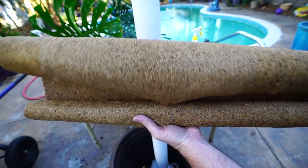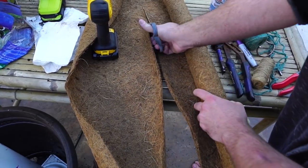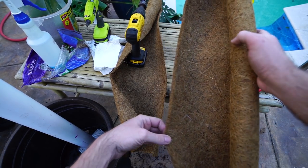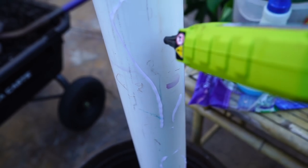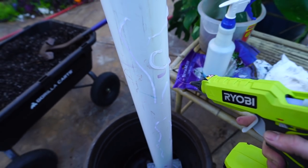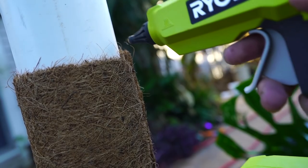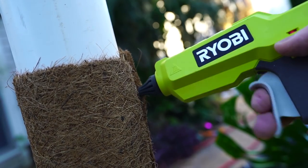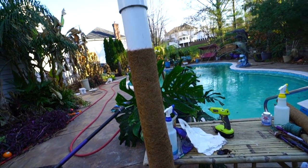I'll go ahead and cut right down this line — yes, I know my scissors are rusty, I prefer to use the old ones for outdoor work. Look at that nice straight line — not so much, but it's fine. The glue gun's warmed up and I'm going ahead placing hot glue randomly around to quickly get the coconut liner to stick. I'm putting a few extra dabs inside some of these seams and pushing those back down. Doesn't have to be perfect — it's going to be covered with a plant.